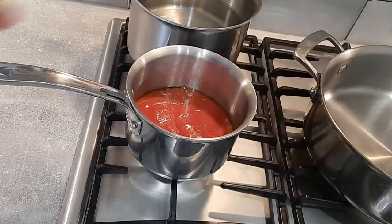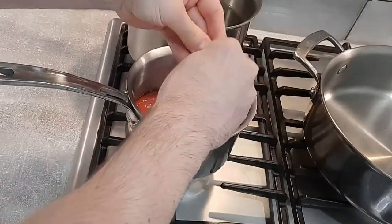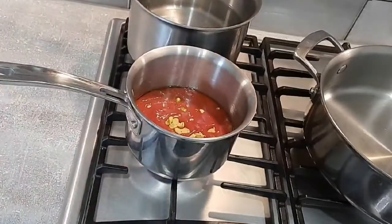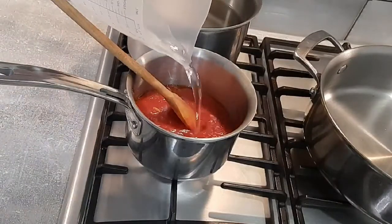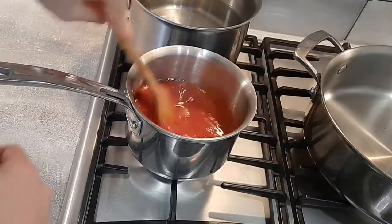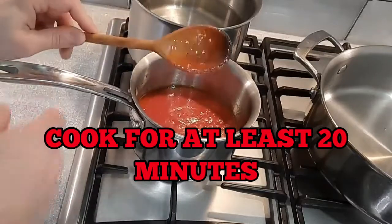And to that I'm going to add one chicken stock cube — I'm just going to crumble that in. This will actually help season the sauce, so you shouldn't need to add any salt. Then just a splash of water as well. At the very end I'll add some fresh basil. So we're going to cook this out for about 20 minutes.